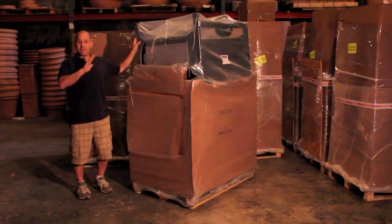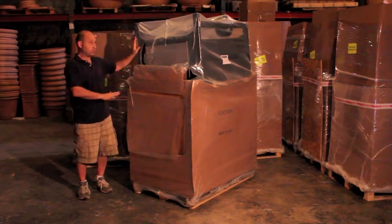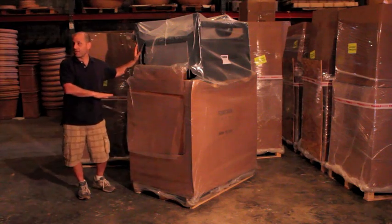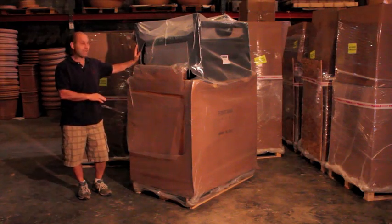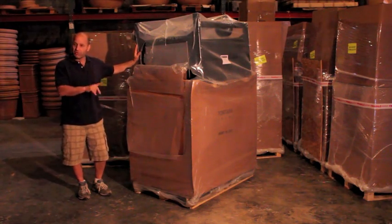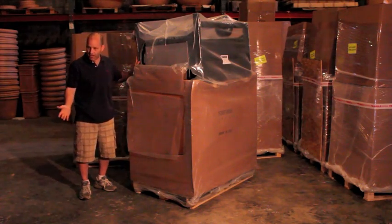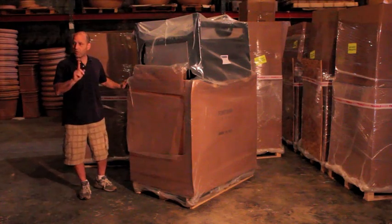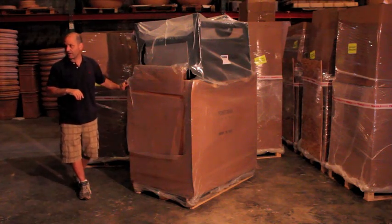The cart is on the top, and essentially what we have here is two pieces — the cart, and then the oven portion on the bottom. The oven travels on the bottom because it's the heaviest portion, which makes it so that it's not top heavy. What we're going to do first is take the cart off, which is fully assembled. We're going to set it on the ground and then lift the oven onto the cart. Now we're going to cut it open, take the cart off, and show you how to set the oven up.